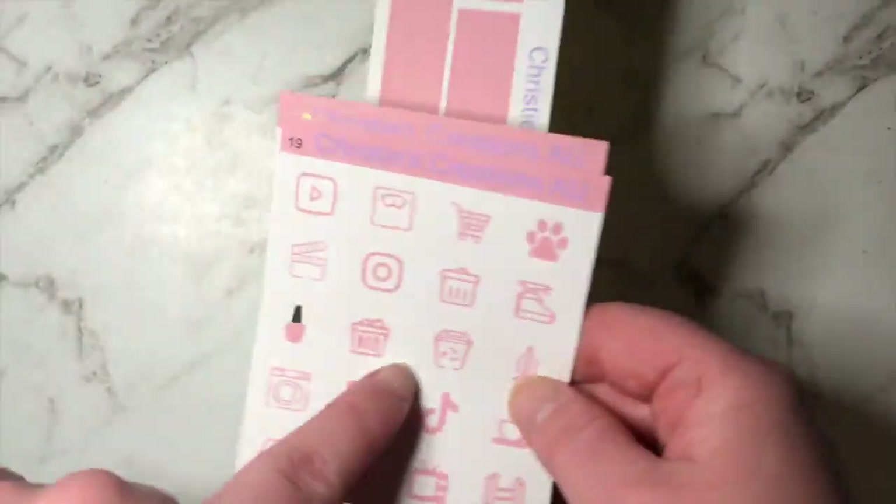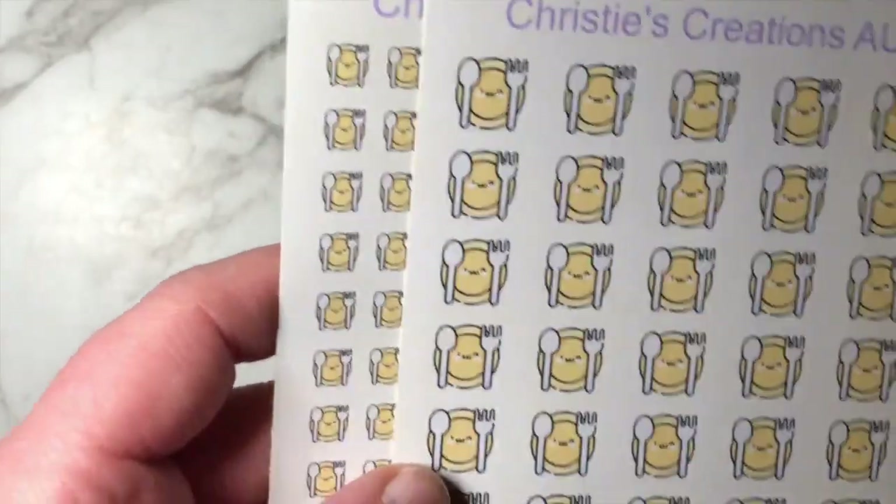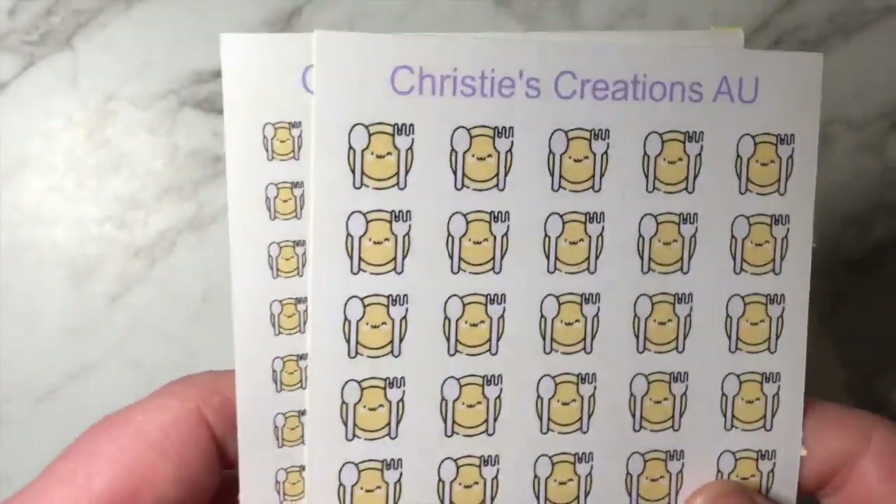Next I do have the icons and this one I've just done like a dinner plate, so you can use that for mealtime. I would bring that one to the shop.